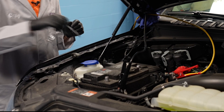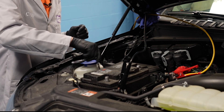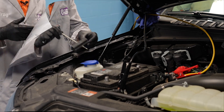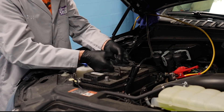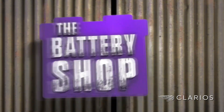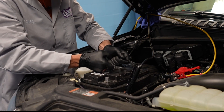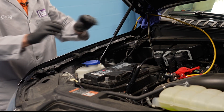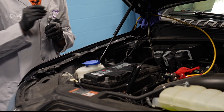The next step is to remove the battery hold-down clamp — you'll need an 8-millimeter wrench for that. Now we can remove the old battery and its heat shield and install the replacement battery and heat shield. The next step is to reinstall the battery hold-down clamp.